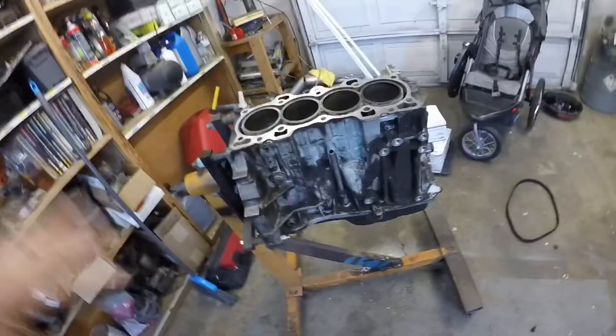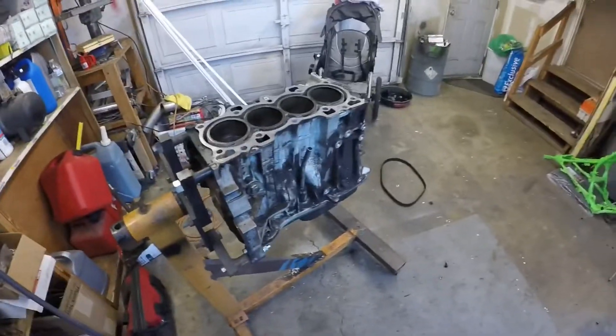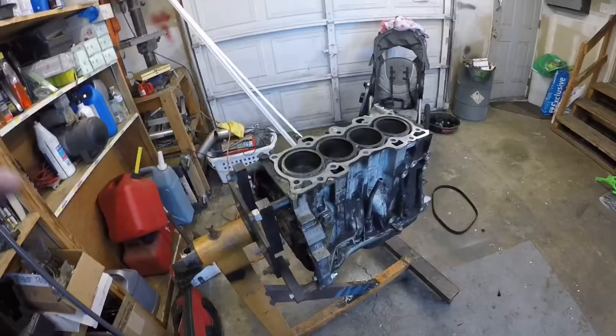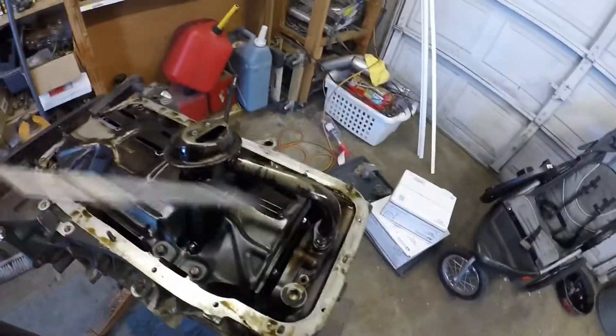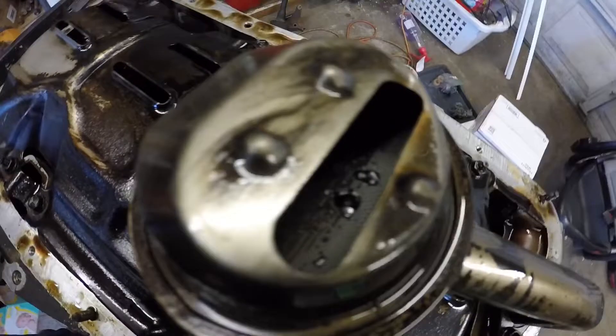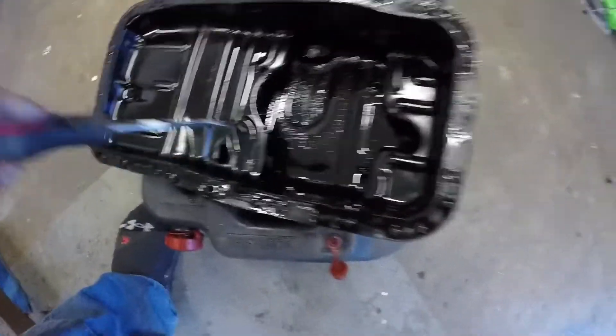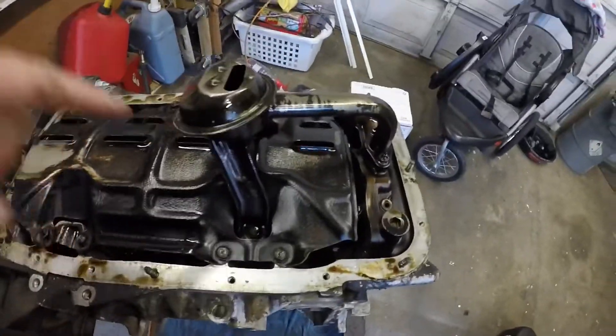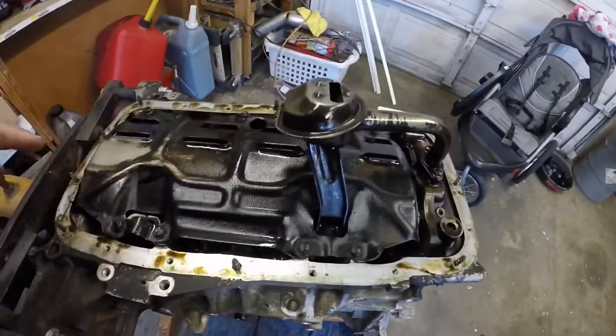So the next step is to get the rest of the water out of the block and go ahead and get the pan and the rest of that pulled off. I went ahead and got the pan off — looks alright I guess, I'm not too thrilled by it. There is a little bit of stuff in the pickup — I'm not sure if it's silicone or not. Come over to the pan, it doesn't look like metal, so I don't know. We'll see what this could change about how the build goes. I'm going to go ahead and pull the oil pump pickup off and the windage tray, and then we'll see what it's looking like underneath there.